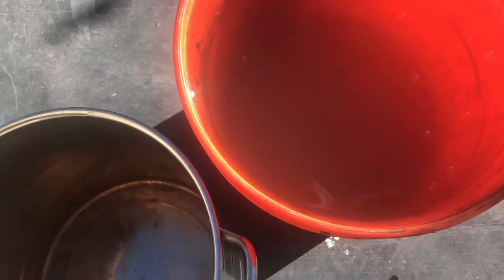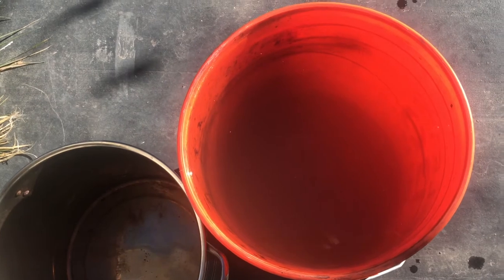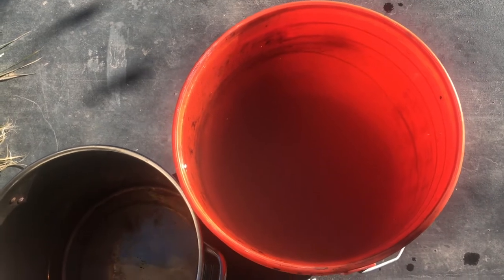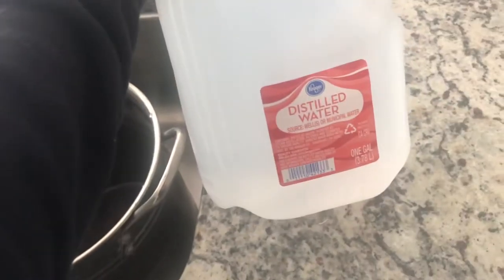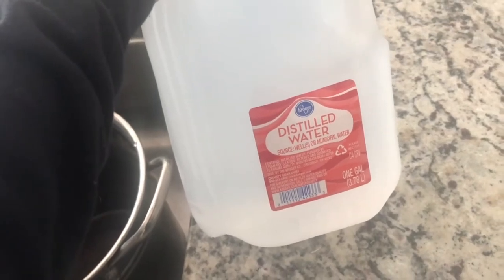So I'm going to get started. First thing I'm going to do is start boiling each type of water. I've got six five-gallon buckets of rainwater and you can see it's kind of dirty, but that's what you get when you collect rainwater. I guess it's all part of the experiment. I've got about a gallon of each type of water.